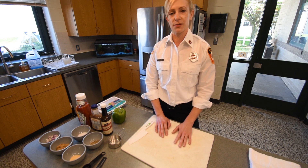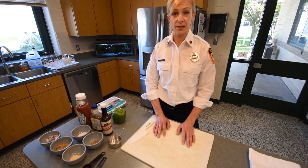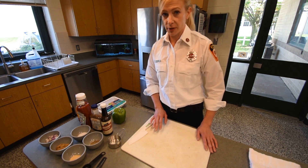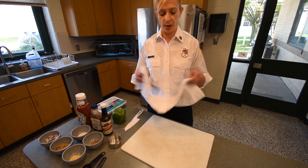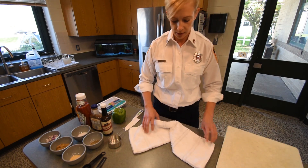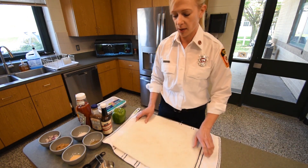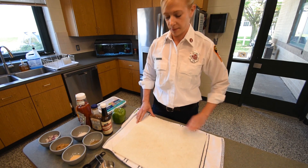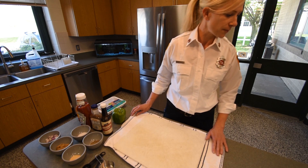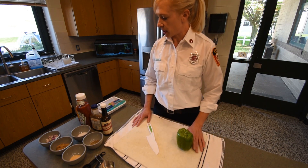As we go through our ingredients and our cooking, we're also going to teach you some fire safety tips and some safe cooking techniques. The first thing I'm going to do is take a kitchen towel and put it underneath my cutting board. The reason I like to do this is so that when I'm chopping my green peppers the cutting board doesn't slide anywhere, because if it doesn't slide, there's less chance that I'm going to cut my fingers.